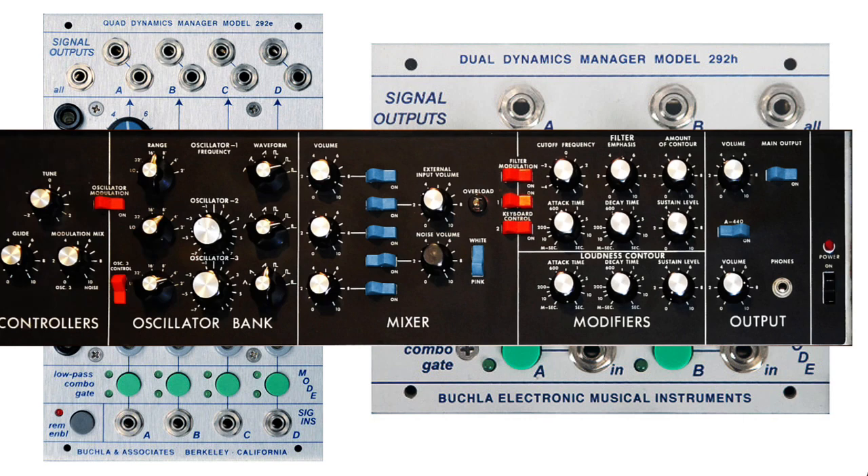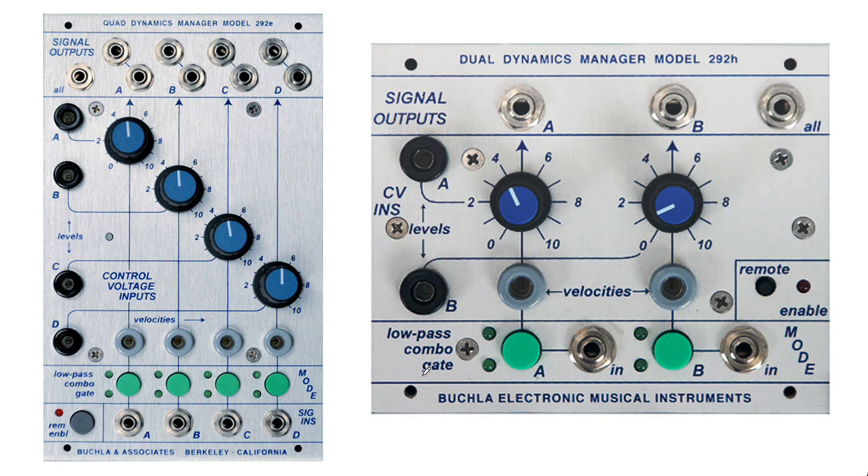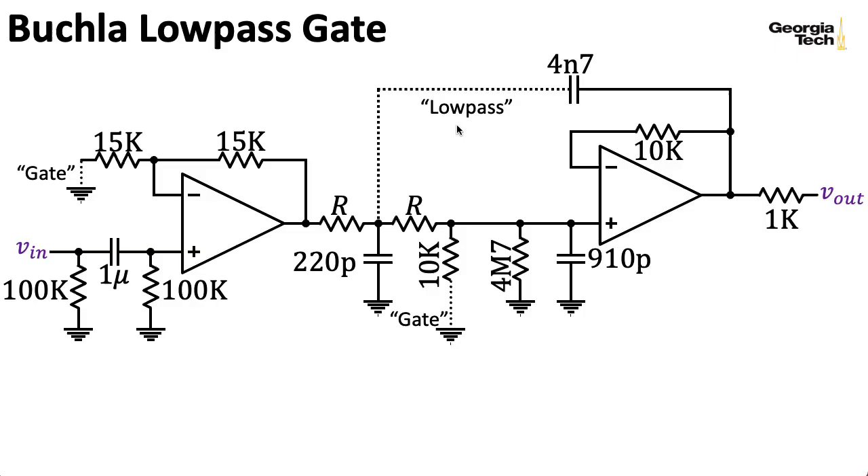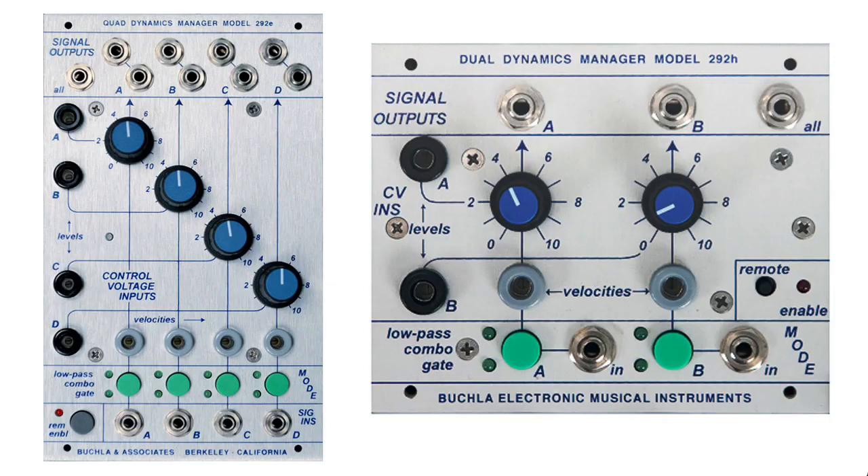People think that the both mode, the combo mode, just runs one into another, and that the low-pass or gate modes basically select one or the other. That's not the case. As we'll see, there's one generic general circuit that Buchla switches in and out different parts of to get the different modes.